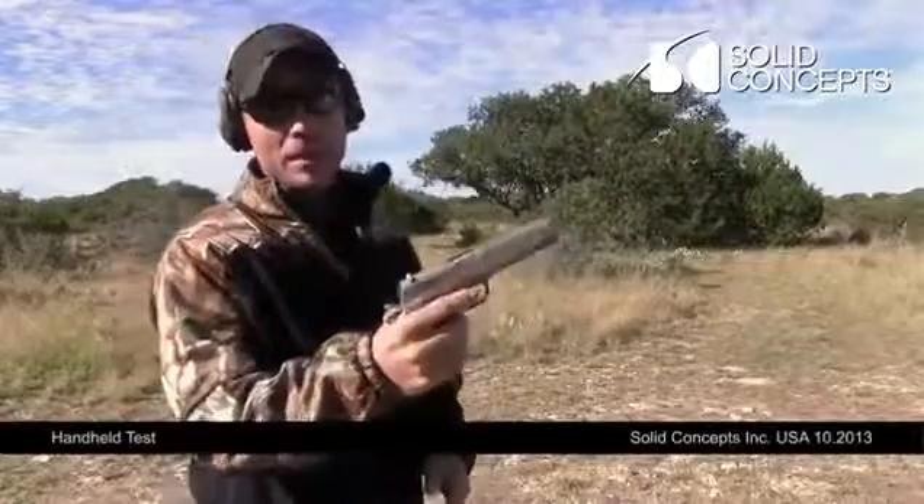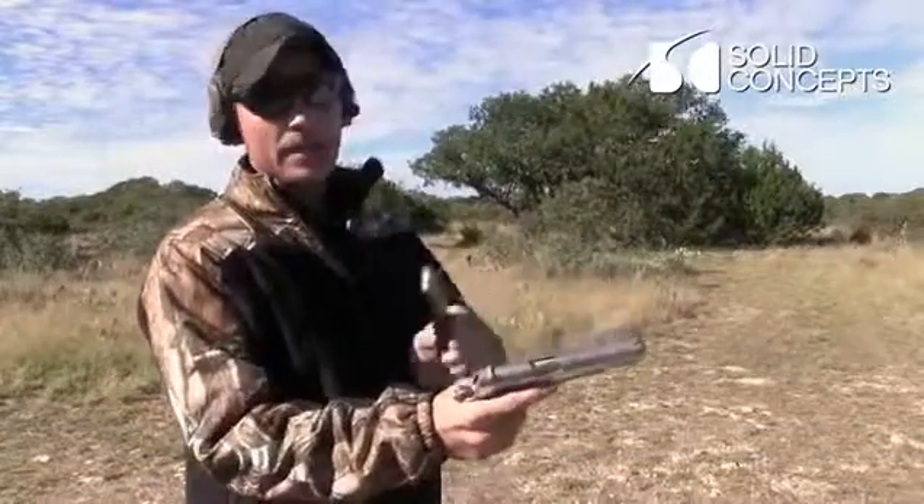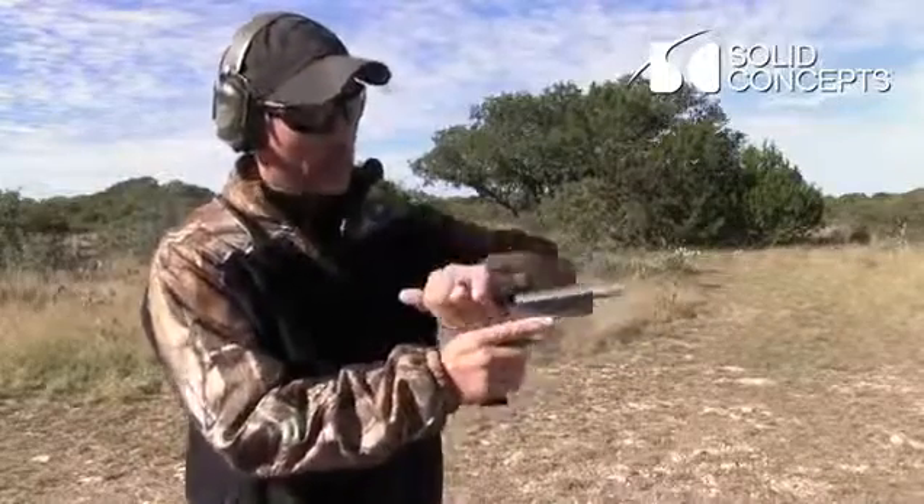First 1911, it's all DMLS except for the springs. So we're going to try three rounds, .45, Winchester white box.